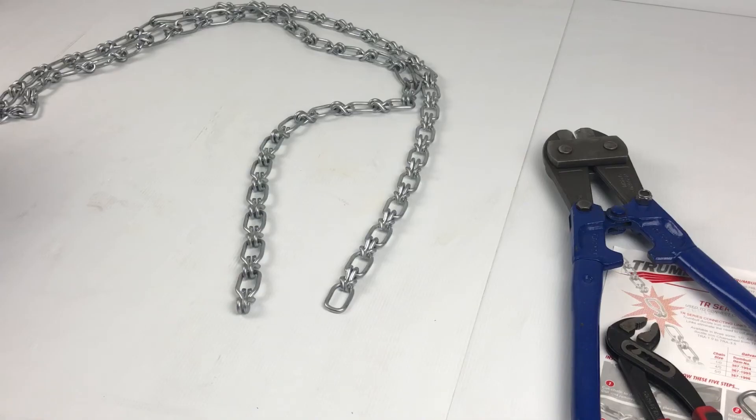Now we need to cut the chain to suit the chainwheel. You'll need a pair of bolt cutters or decent wire cutters and a pair of multi-grips or vice grips to close the joining link. To check your length, work out from the center of your handwheel to what drop you require, double that, and add half the circumference of the chainwheel.